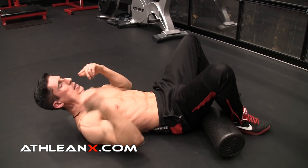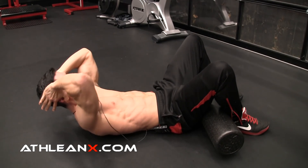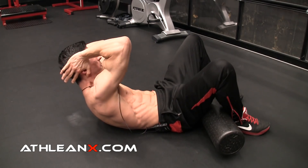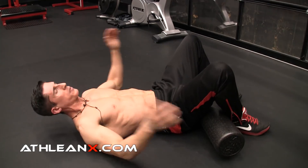We do 10 reps of that. Then we come across our body — same thing. Squeeze, come up, and twist just a little bit. Up and twist a little bit. Five on each direction. Now you're up to 20 reps.